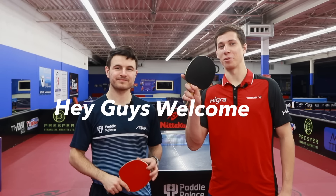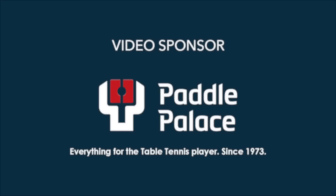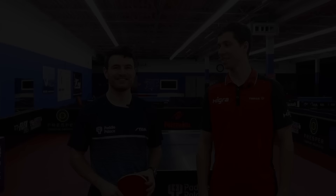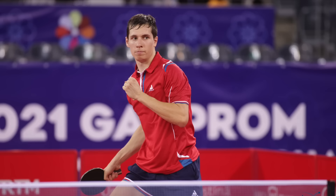Hey guys, welcome to Peckbonk. Today we're going to be learning how to loop long serves with Jerry Martinko. He is a Champions League player and plays for the national team of Czech Republic, and he's won several youth titles at the European Championships.